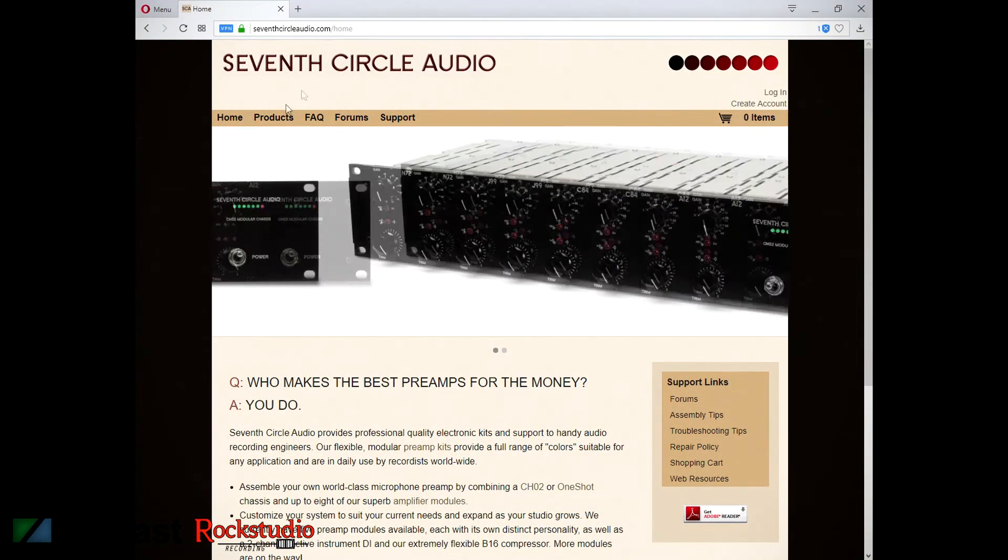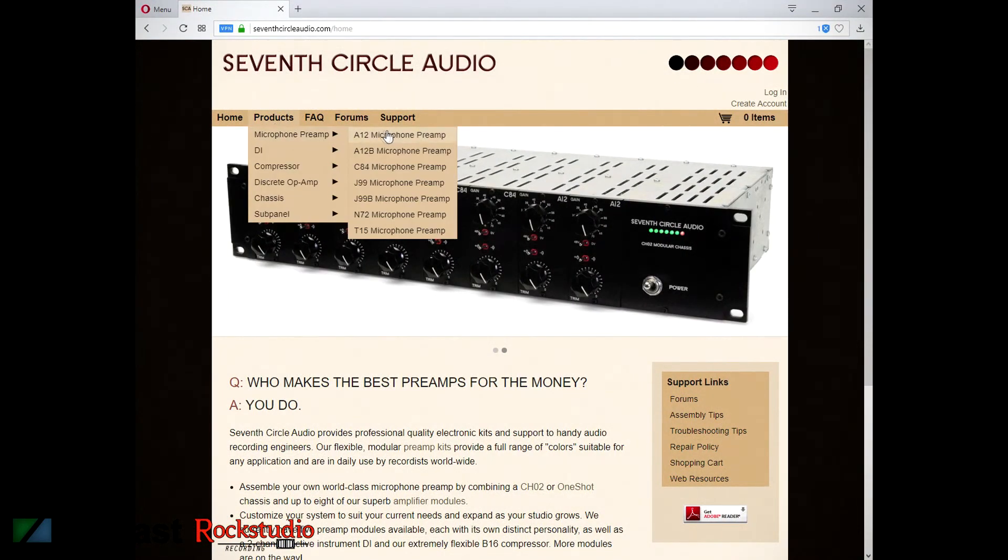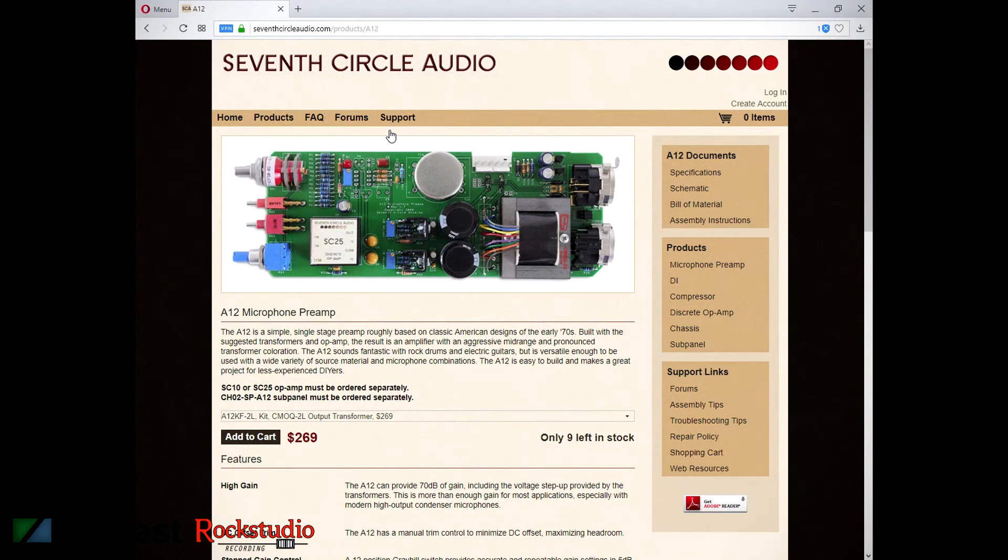Here's the 7th Circle Audio website. Click on products, microphone preamp — the A12 mic preamp is the one I ordered. I picked the medium-size output transformer, which is $269 total. This website contains the schematic, which also comes with the kit, but you've got to get the bill of materials and the assembly instructions from the website, so get those.